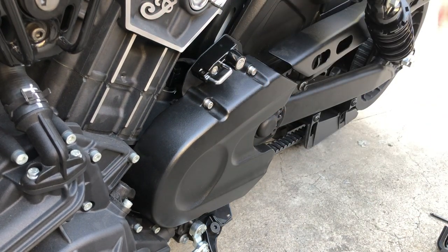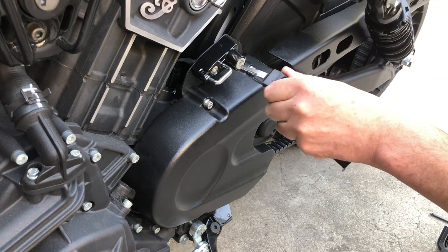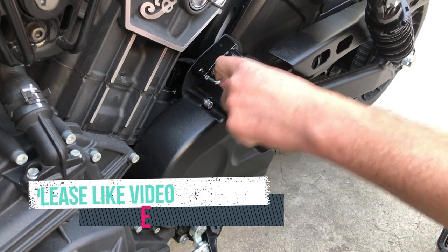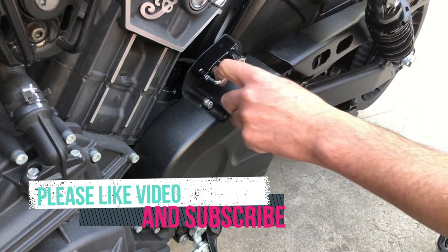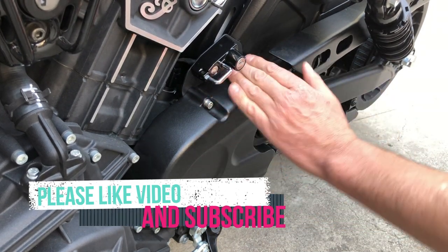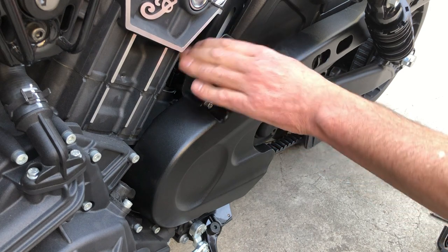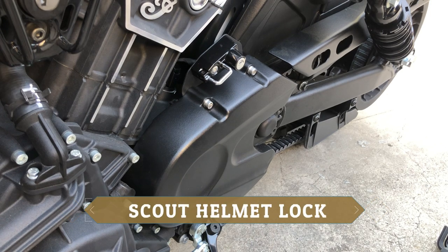We'll poke those — this is the key — and we'll go there. Beautiful, look at that, lock it up. Beautiful, nice one, so it's locked up. Hopefully you like this video, please click the like button and subscribe. Take care, bye!